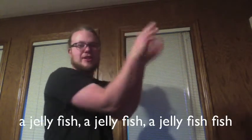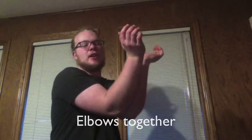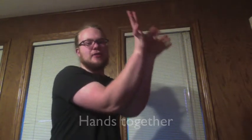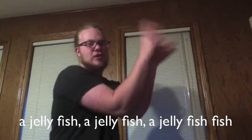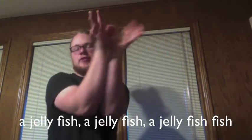A jellyfish, a jellyfish, a jellyfish fish, a jellyfish, a jellyfish, a jellyfish fish. Arms out, elbows together, hands together.